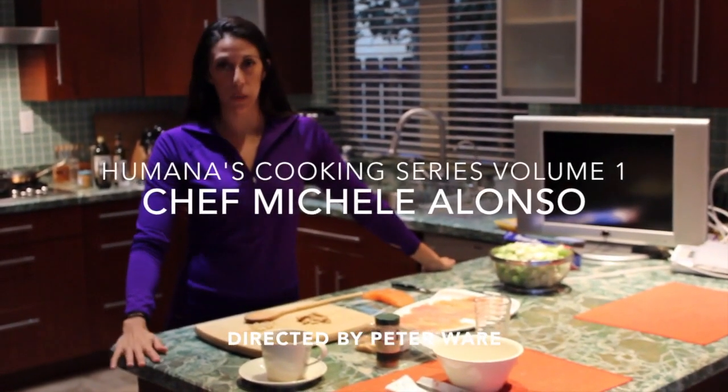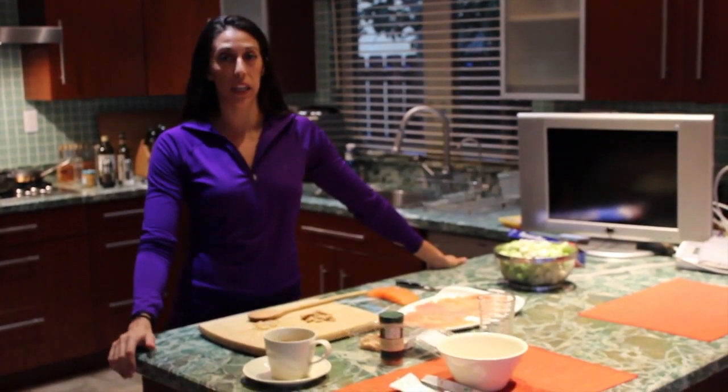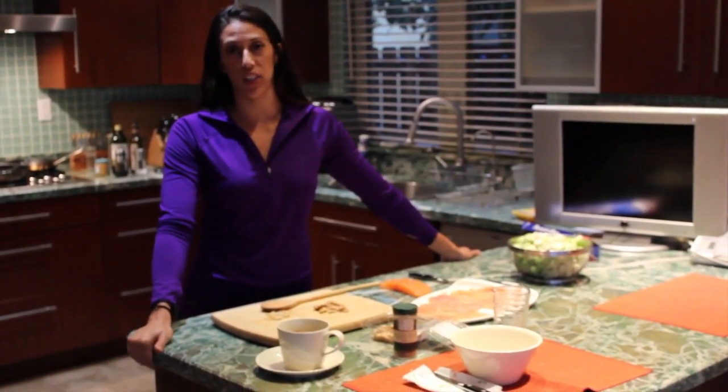Hi everyone, today we're cooking two meals. We're doing a walnut crusted salmon and we're also doing a balsamic glazed chicken breast. Both will be served with a brussels sprout and cauliflower roasted side dish.